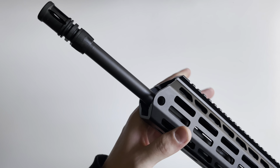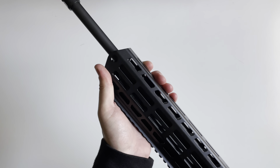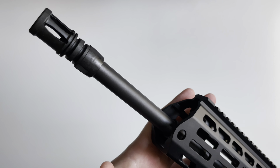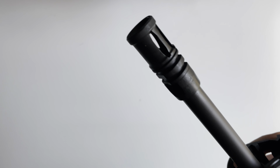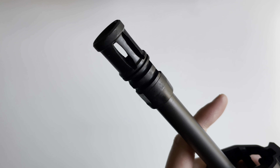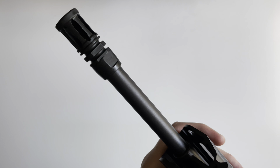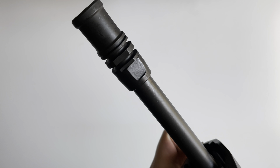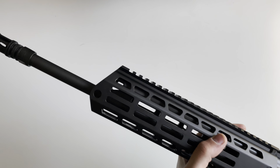Let's go over the barrel. The barrel here is a 16-inch chrome-lined, cold hammer-forged chrome-moly barrel. It is threaded half by 28. This one is chambered in 5.56 by 45, though you'll see a lot of these chambered in 7.62 by 39.